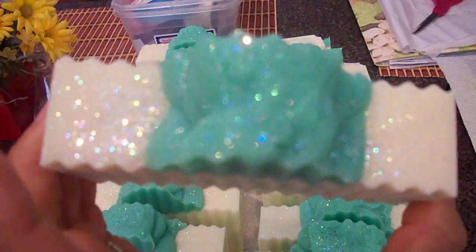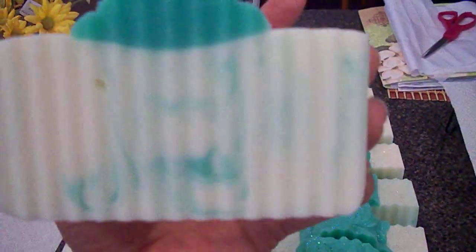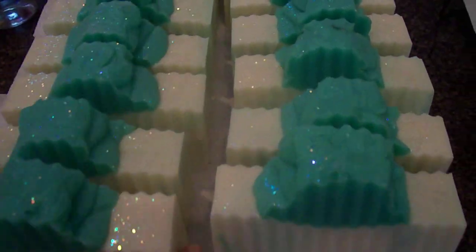Here is more of my champagne pear. I had run completely out of this and I had requests, so I made a bigger batch this time. The look hasn't changed — still a white base with a green swirl and a green top with some diamond glitter.